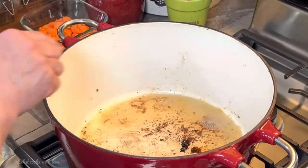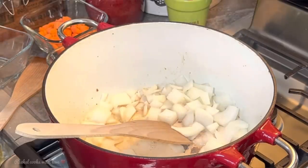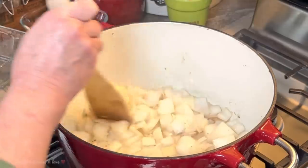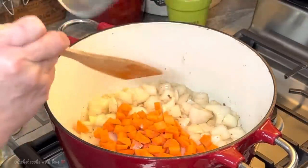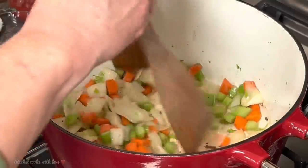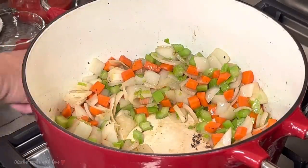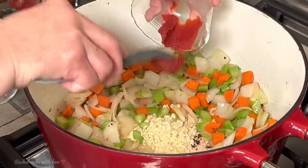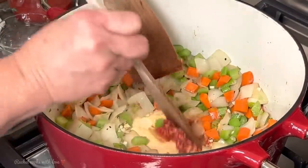Now that I have my ribs nice and seared, I'm going to add my onions. I'm going to lower the temperature a little bit — this is a good temperature right here. I'm going to move them around just for a little bit, let them release their flavor. Now I'm going to add my carrots and my celery with some of the celery leaves. I'm going to make some room and add my garlic, and here's my tomato paste. I'm going to move them around and let them release their flavor for about a minute.